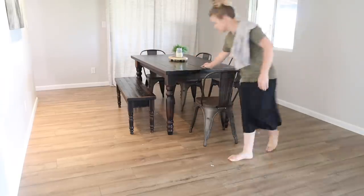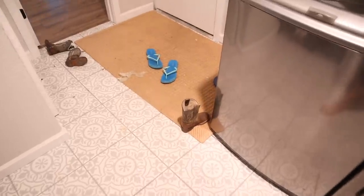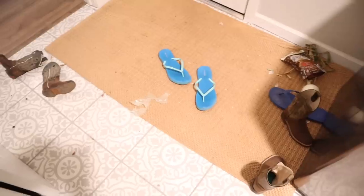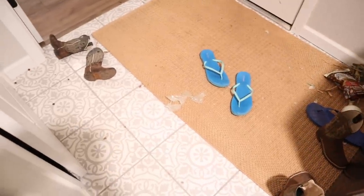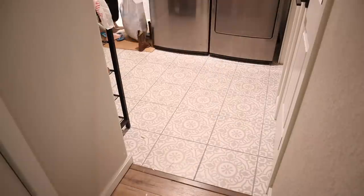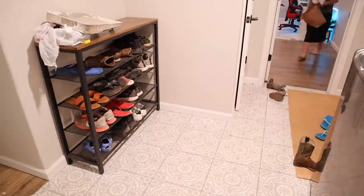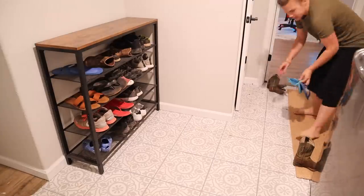Now I'm going to work on the laundry room and get a load of laundry started. This laundry room was a mess — shoes everywhere, a garbage bag, and the floor was just filthy because this is where everybody comes in from outside, so dirt gets tracked in. This needed a good vacuum and then mopping.